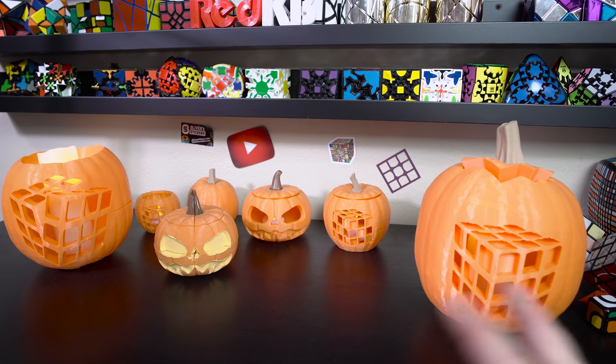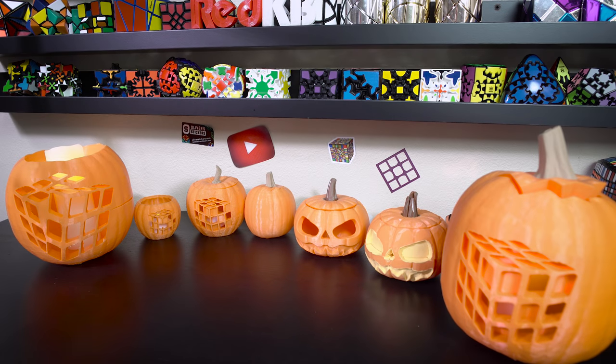What's up cubers, my name is Kenneth. Today I want to show you guys some stuff I 3D printed for Halloween. As you can see, I've got lots of pumpkins here and I'm going to show you all of them.